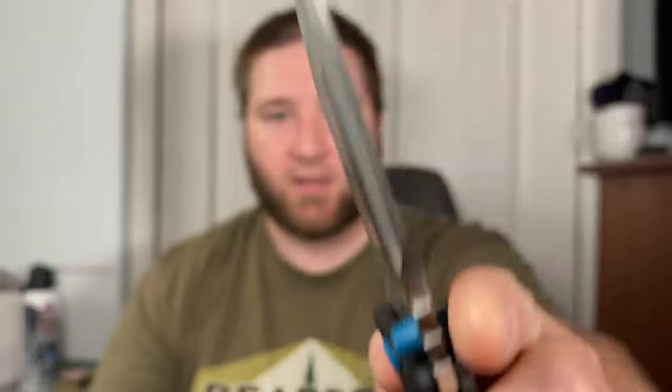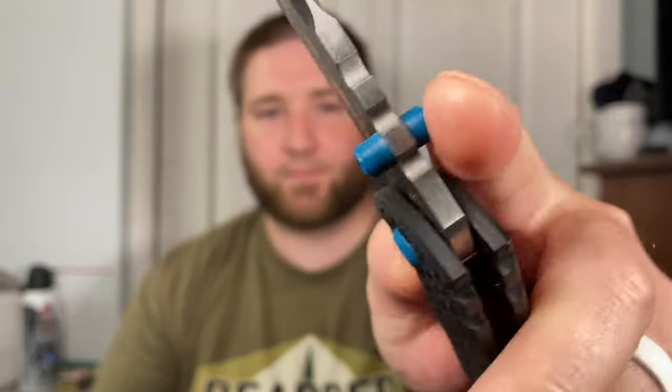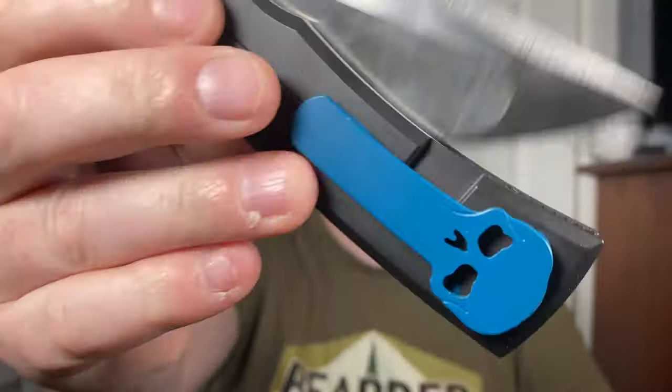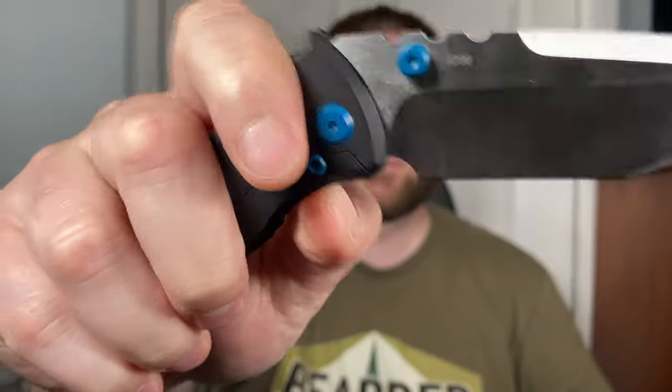I don't know if I need to go into sounds, but it just has its own kind of acoustics. This is another knife where if I was in the dark I would know what knife you're flicking in the corner — you can just hear Chavez when it flicks open. It just has that sound. I love it.